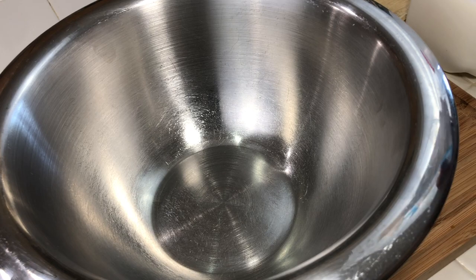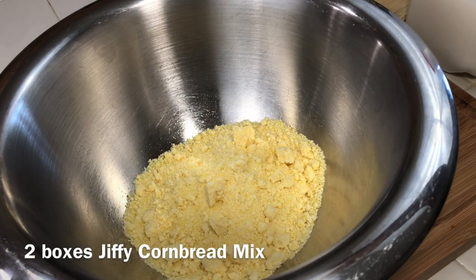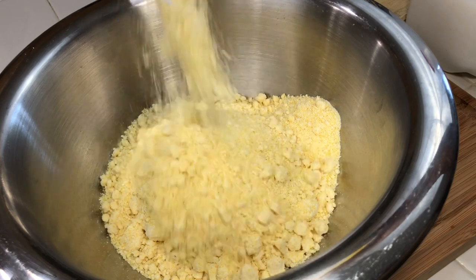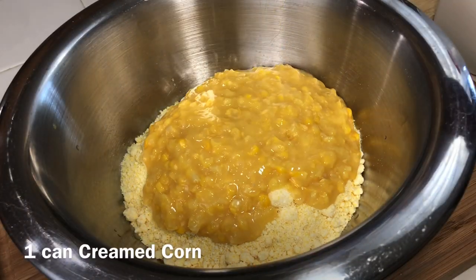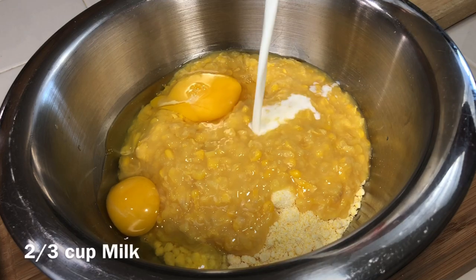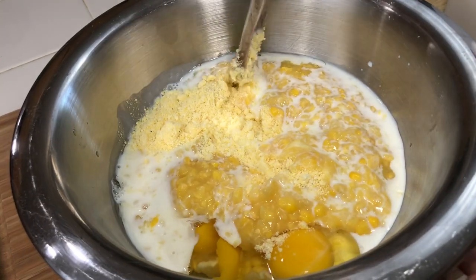Now we're going to set that aside and work on our topping. I'm using two boxes of Jiffy, but if you want a thinner cornbread crust you can use one. I want it thick, so I'm adding both boxes to my bowl along with a can of creamed corn, a couple of large eggs, and some milk. Mix it together until combined and that's it.